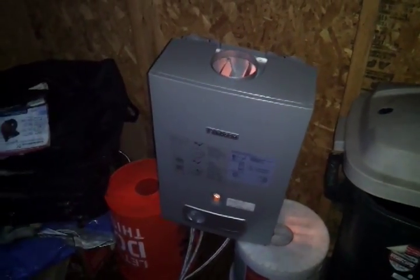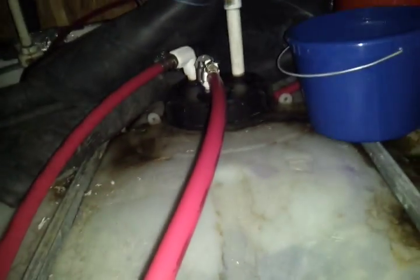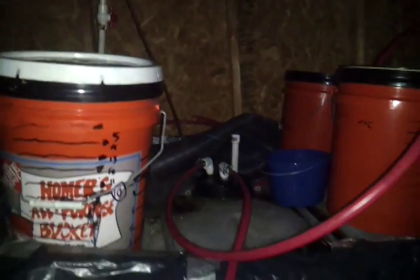This is much more successful than the heat exchanger we made before, where I took some copper coil and wrapped it around some aluminum siding and used a gas barbecue — but that wasn't working so well. So now we do have a much better situation here. Thanks, and looking forward to your experiments too.